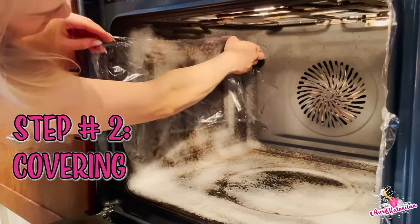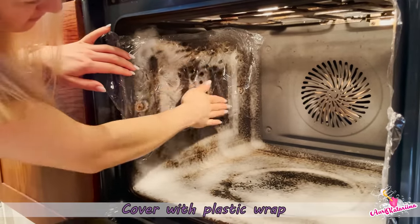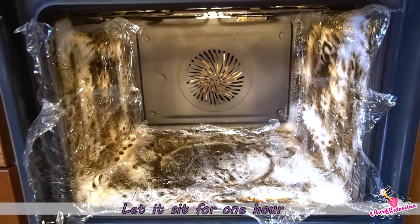Then the magic trick is to lay plastic wrap on the walls and the bottom of the oven. It's really important to use plastic wrap because otherwise the oven cleaner runs down the walls.